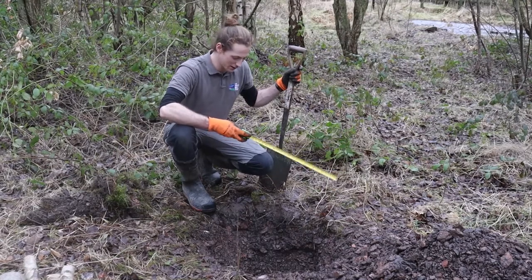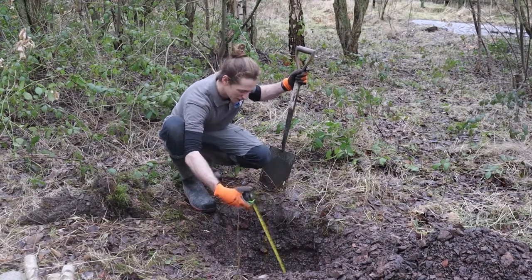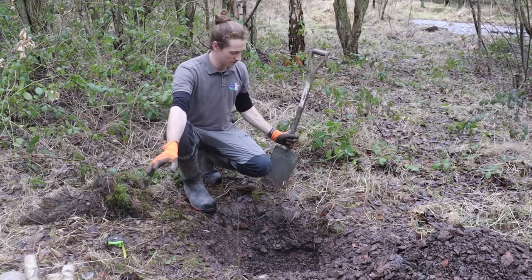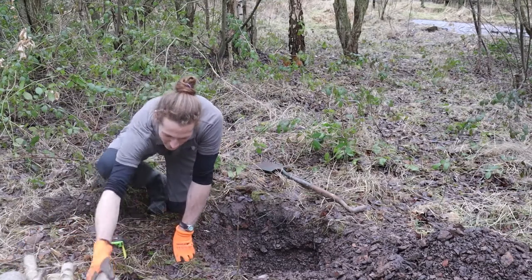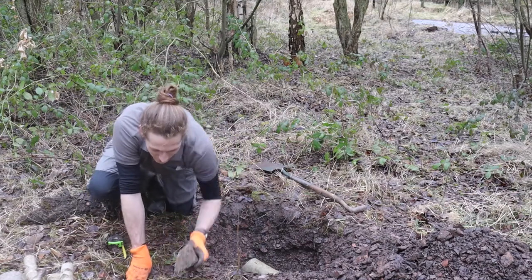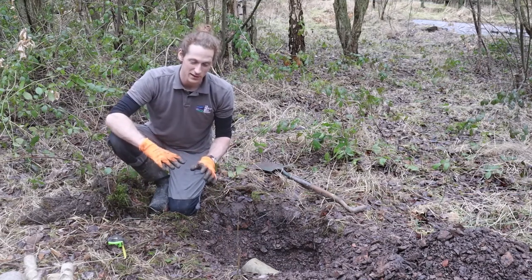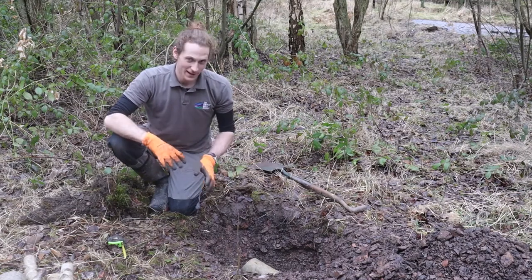I've now dug the hole to the required depth — 50 centimetres or more. The next step is to start selecting your bits of bricks, rocks, and logs and arrange those in the hole. Try and make sure there are plenty of little nooks and crannies in there that the amphibians can hide in. But you also want to make sure it's not going to collapse, because obviously if there are amphibians or animals in there and it collapses, they're not going to have a great time.